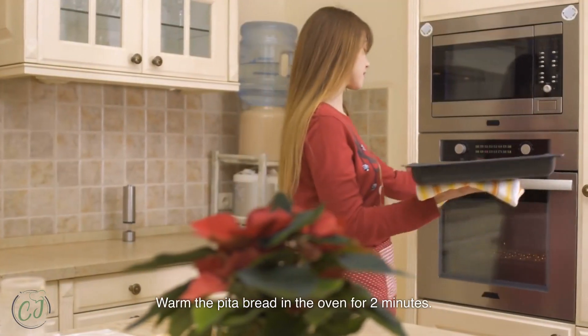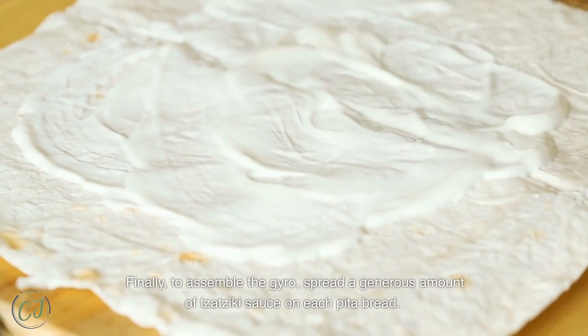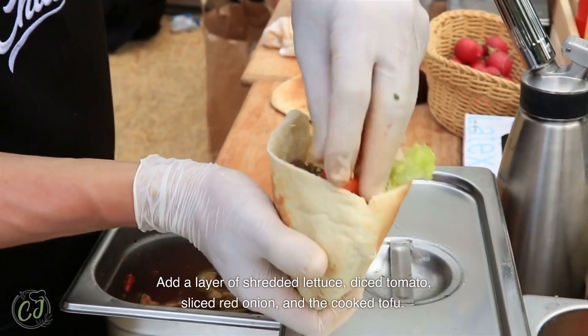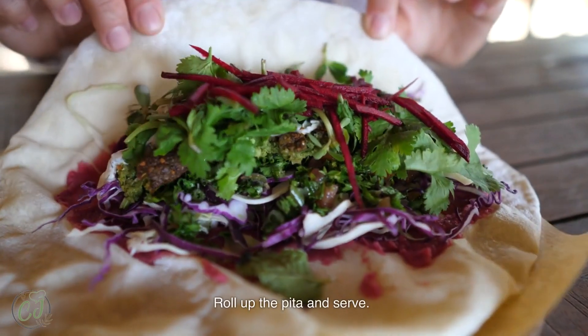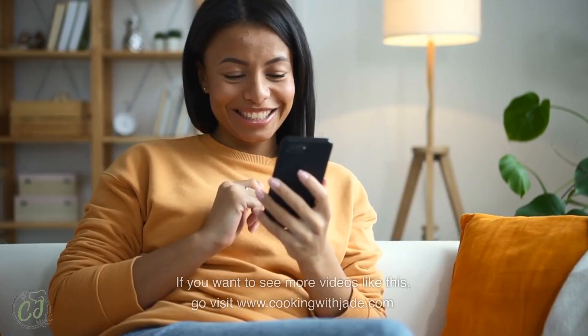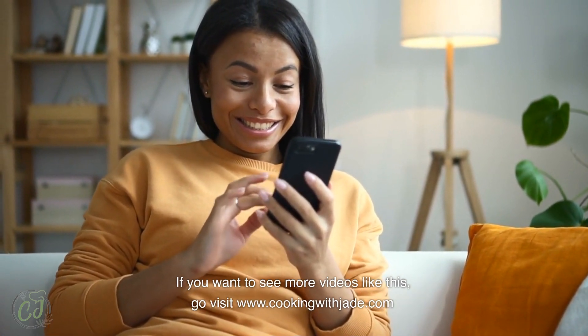Warm the pita bread in the oven for two minutes. Finally, to assemble the gyro, spread a generous amount of tzatziki sauce on each pita bread. Add a layer of shredded lettuce, diced tomato, sliced red onion, and the cooked tofu. Roll up the pita and serve. That's it — now invite your friends and enjoy it! If you want to see more videos like this, go visit cookingwithjade.com. Until next time.